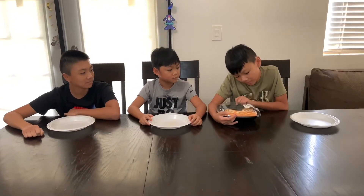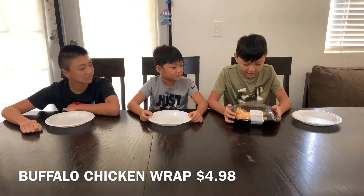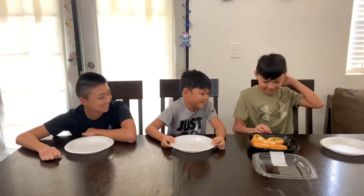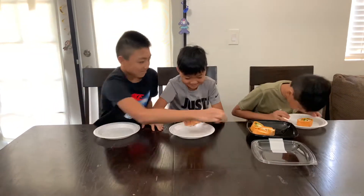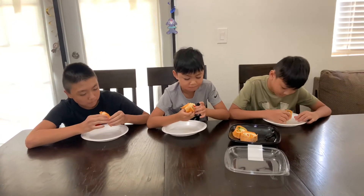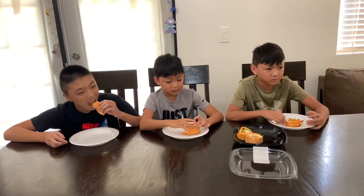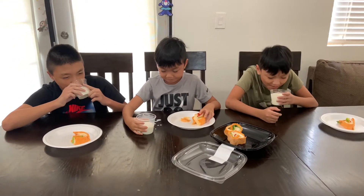So now we're tasting the chicken wrap with buffalo inside. It's $4.98. At the start it tastes like something a vegan would eat, not really a carnivore, but let's try it. I don't like this. This is pretty bad. This is spicy. This is spicy — I don't like spicy things.